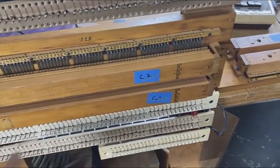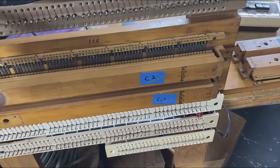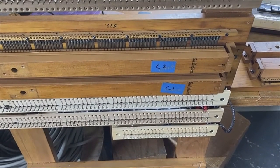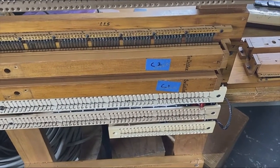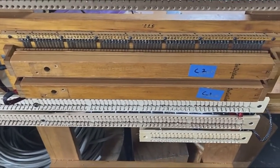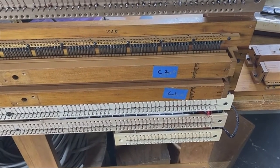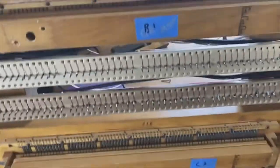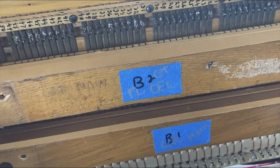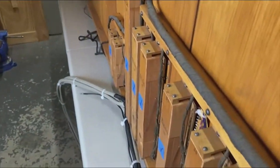This is a 61-note spreader board, set up an octave, so it'll be wired on site. That way we can take the wire into the console with one end of the harness, wire into the chamber with the other end, and then plug them together. We can transport the console separately. These gang switches are set up so that when they get leather, they inflate and all the electrical contacts swing into place.